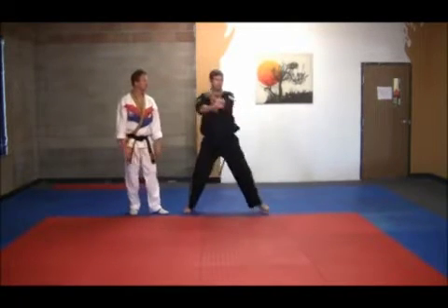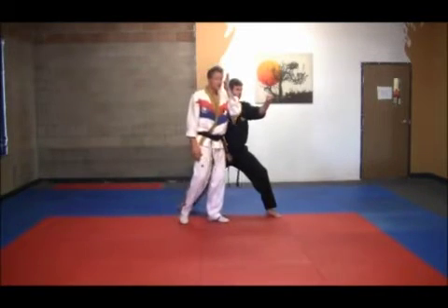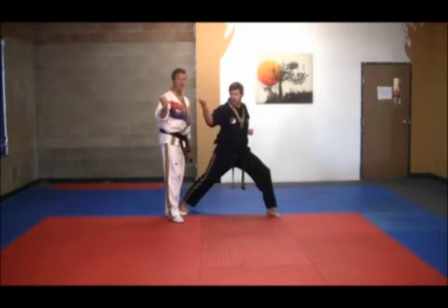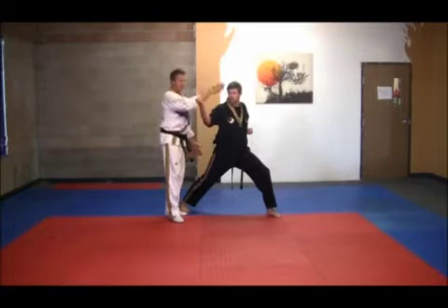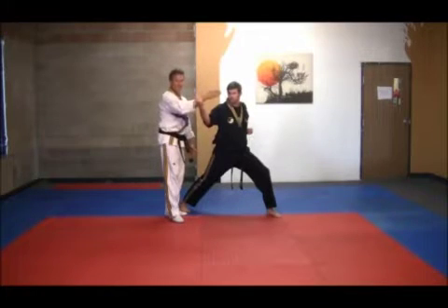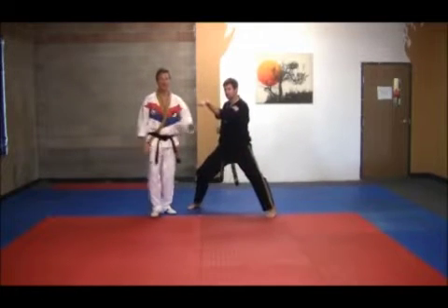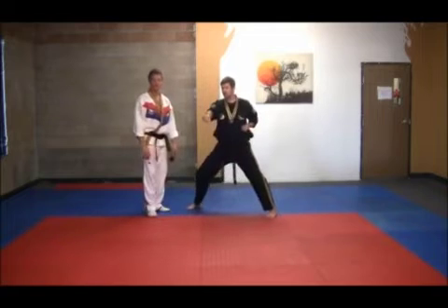Next, he moves to the outside and executes an outside forearm block. Now, the outside forearm block is done in this direction, but next he's going to do a circular block going in the other direction. Notice the stance really didn't change, but the point of focus does. He then transitions to a horse stance, does a scooping block again to the center line at 45 degrees, and then executes his punch.